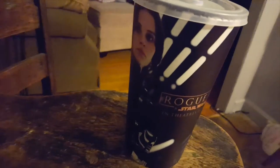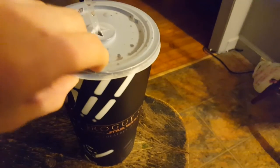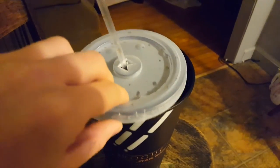On to the actual cup itself. We have the lid of the cup, which is pretty hard to break off, so it does slow you down at the concession stand. It has ice in it, and it makes it harder for you to spill it, which is a plus.